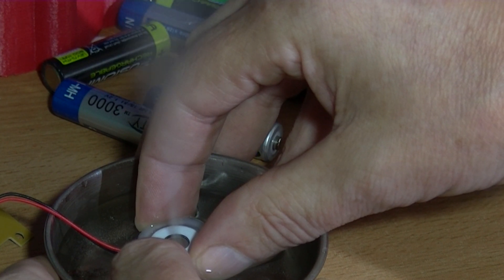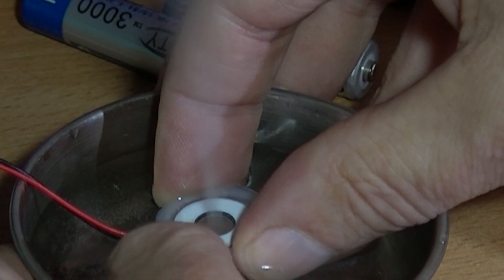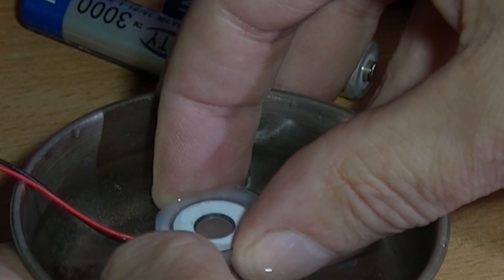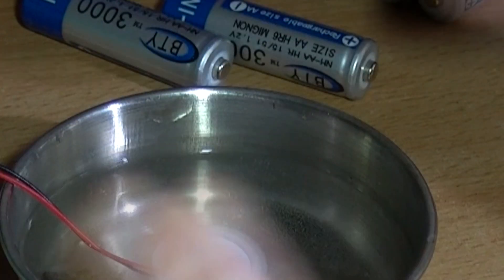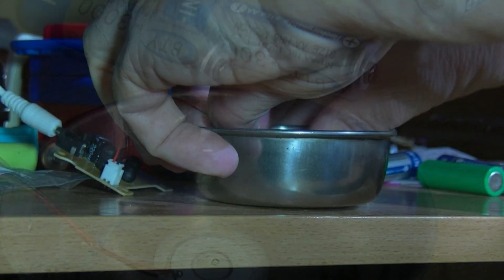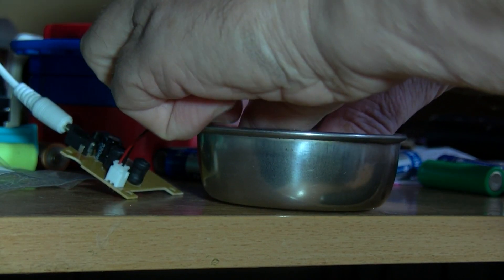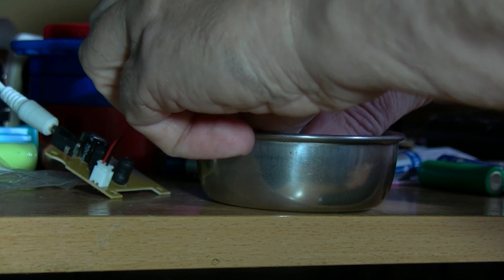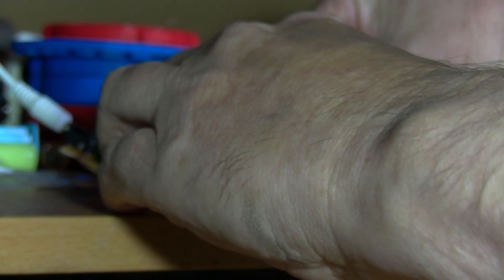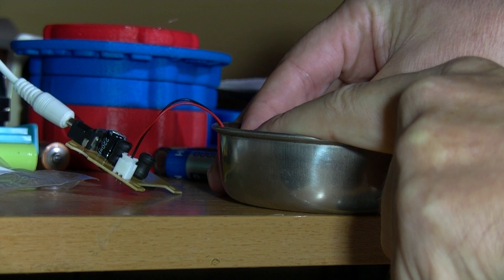I'll try a different angle because it might show up better on camera. It's just getting the water level right — it has to be almost spot-on, which you might find a bit difficult to adjust. The water is getting quite warm, so you'll probably want a bit of fresh water. As it pushes out moisture the water level goes down and it may eventually stop working.